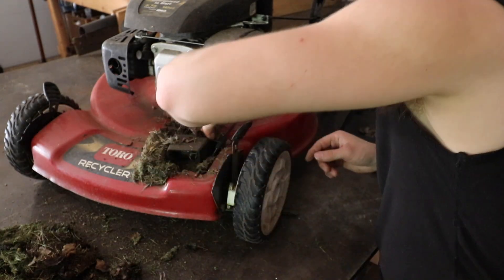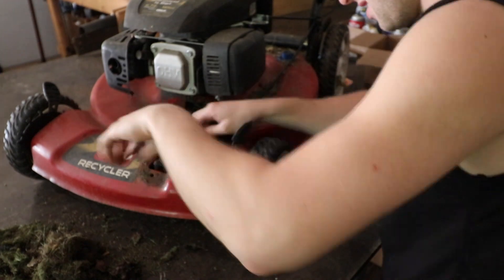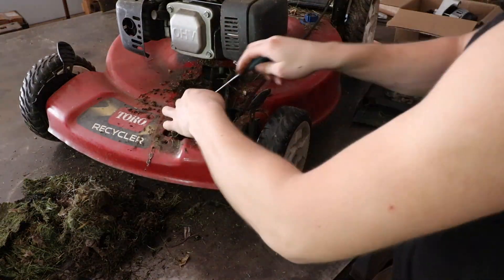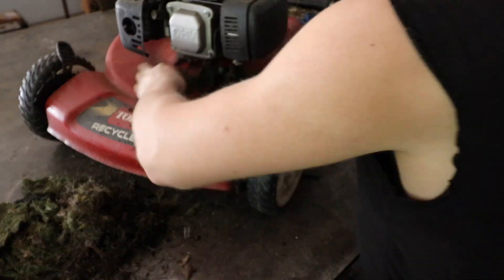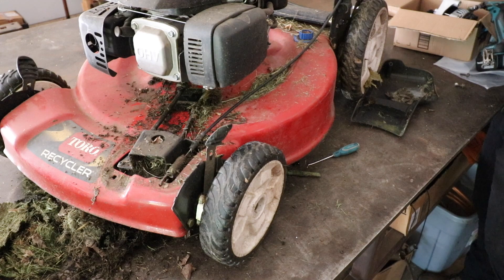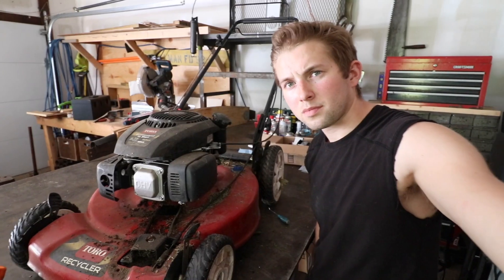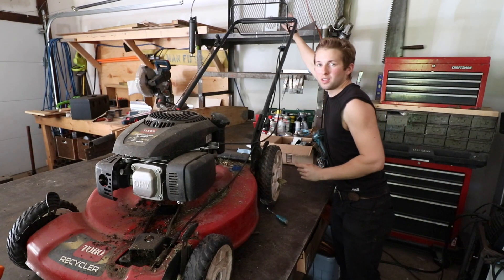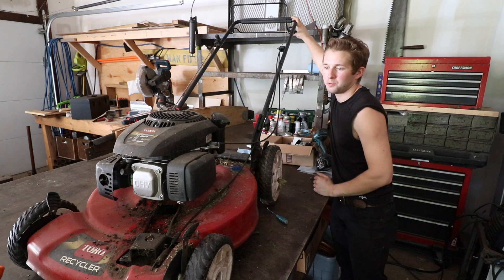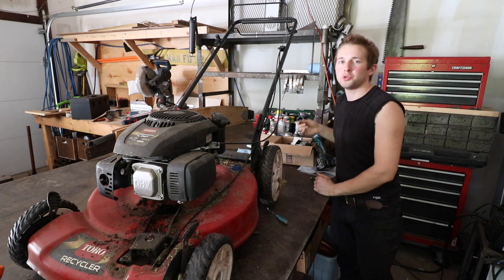It seems like the pulley is jammed up from all the debris in here. I'm going to have to adjust the linkage just a little bit — when I pull on this handle there's probably about an inch of play before it starts to tighten up the pulley, and that's just a little bit too much.